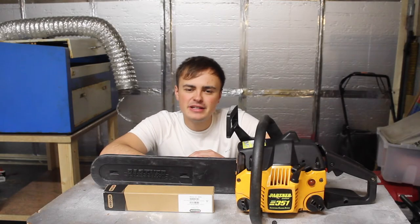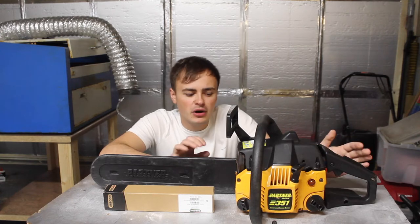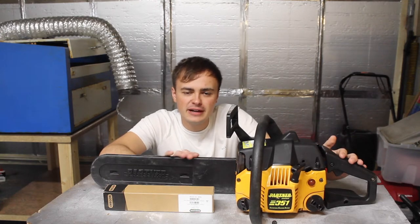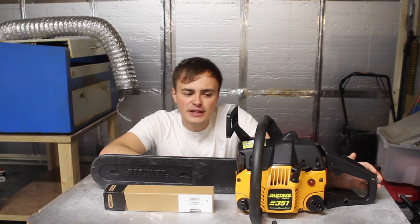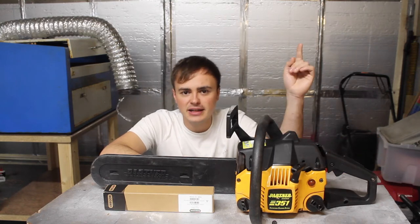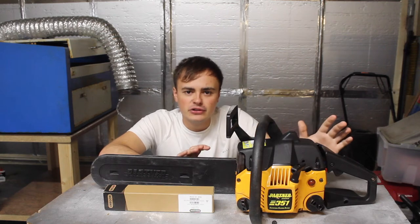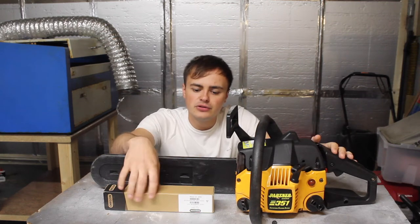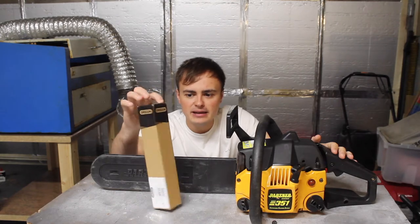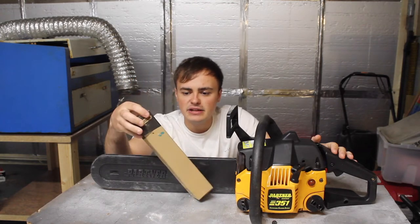Hi guys and welcome back to a new video. This time I'm going to be showing you how to sharpen a chainsaw. Here I have a Partner 351 chainsaw I've been looking at recently. In my previous video I had this all stripped apart and did a bit of troubleshooting on it to get it going again — I'll put a link to that video at the top of the screen. But this time I'm purely focusing on how to sharpen a chainsaw. I've also got this chainsaw sharpening kit made by Oregon, so it'll be a little review on this and we'll see if it's any good.